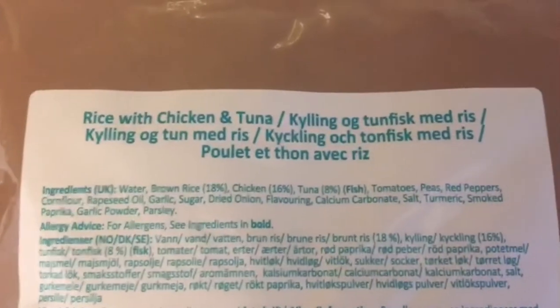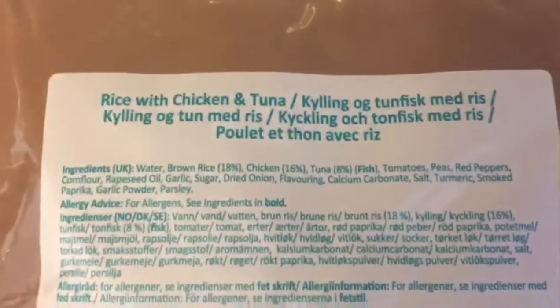The expiry date on this is November 22. I'm going to open this up, put it in the bowl, and see what it's like.